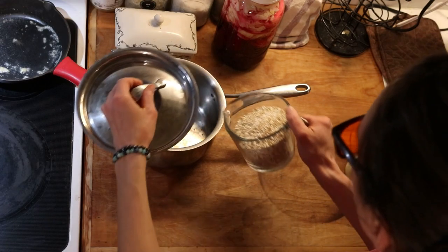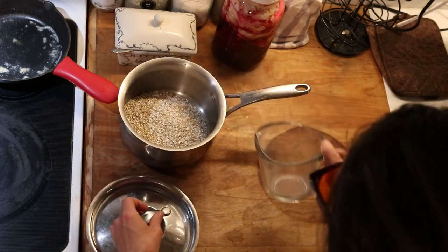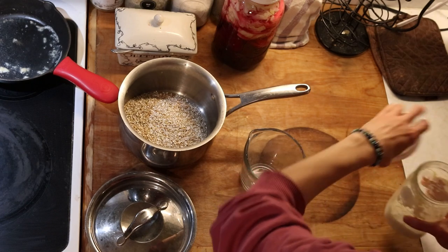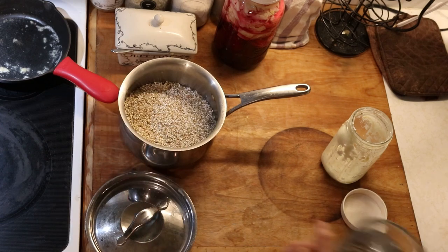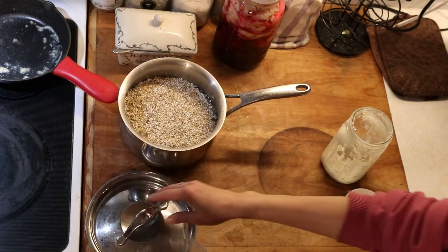For today's breakfast we are having buckwheat cereal. Buckwheat is a nice one for a breakfast cereal because it's actually not in the wheat family at all. It's one of those more traditional grains or seeds that's easier to digest, especially when you prepare it properly.